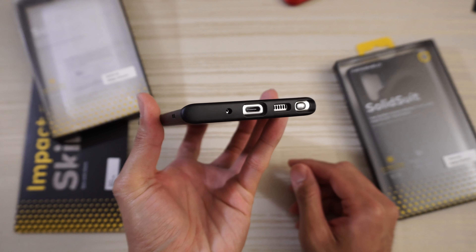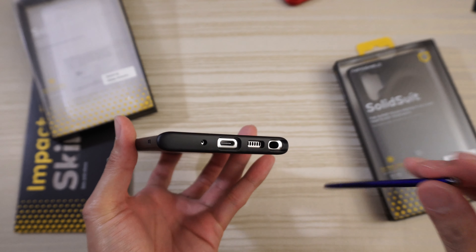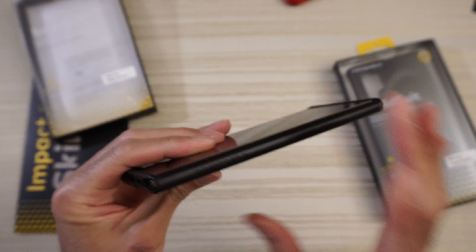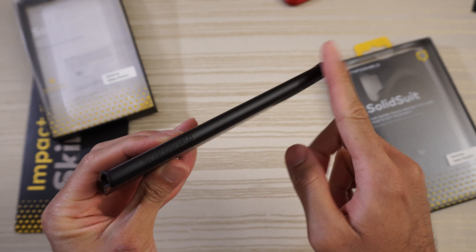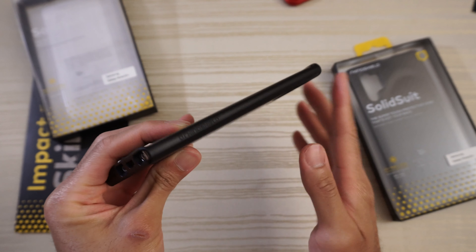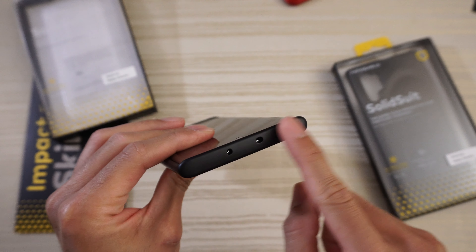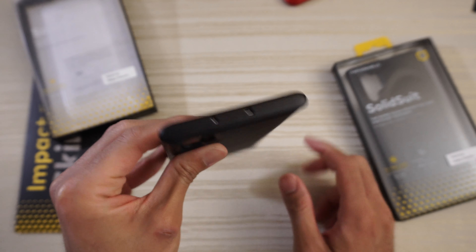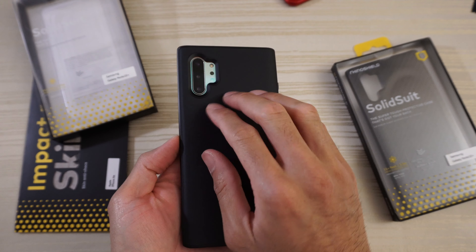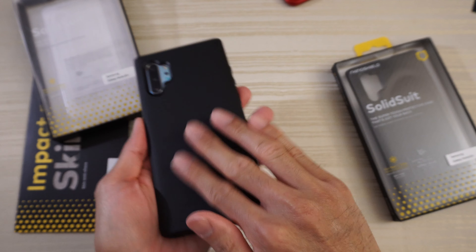On the bottom, cutouts accordingly — and grabbing the pen, there's a nice wide open cutout, no issues with the pen. On the side, it's clean. A little bit of Rhino Shield branding there — you can see that if you let the light hit it. On top, your cutouts. And on the back, nice and simple matte black finish, nice and smooth.